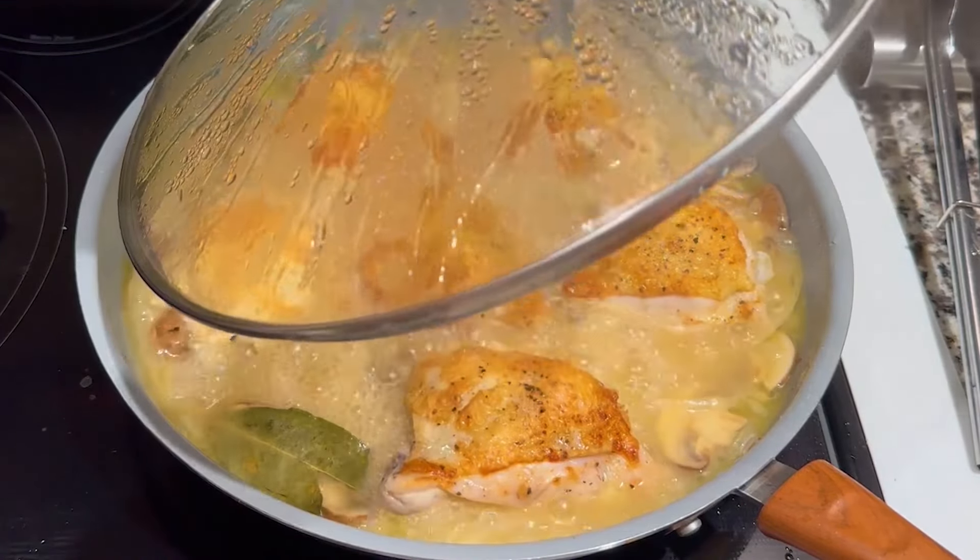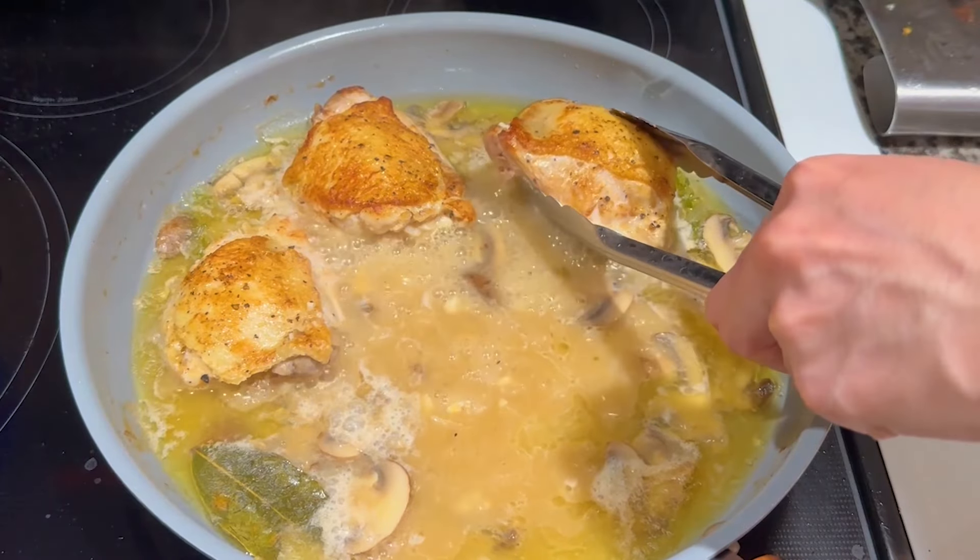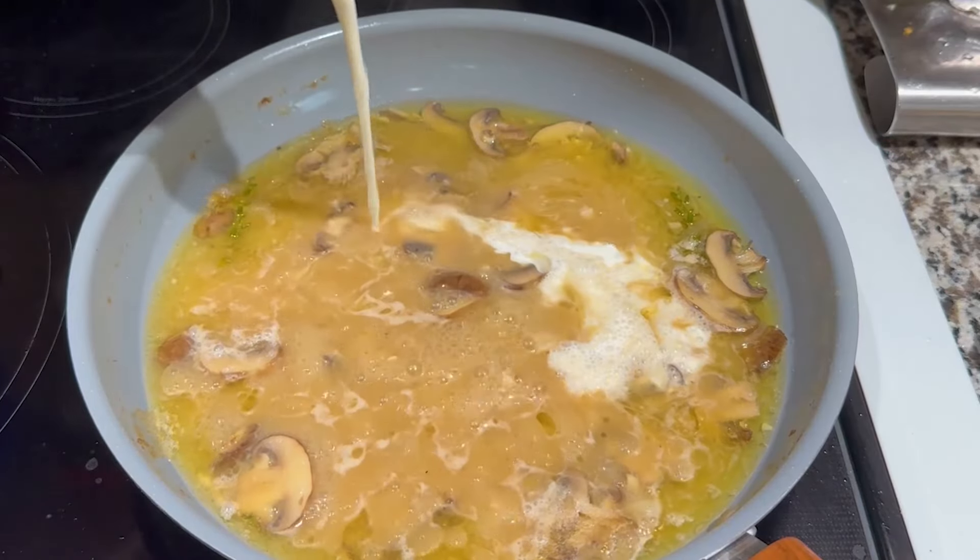After 10 minutes has passed, remove the lid and continue simmering for another 20 minutes. Remove the chicken one last time, then add heavy cream and stir it in.